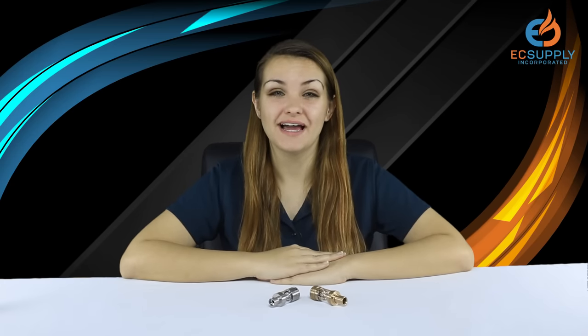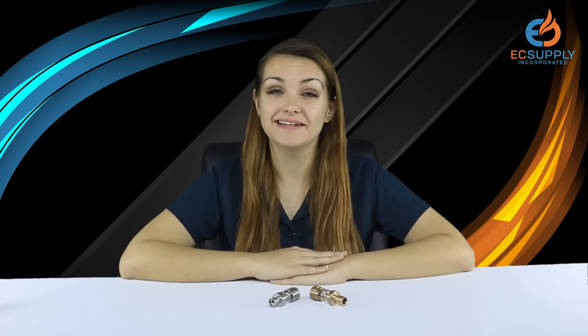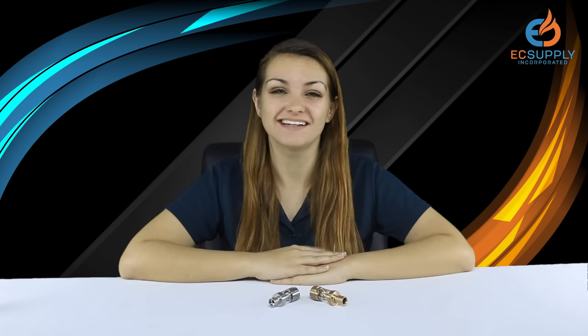Hi everyone! Jade here from EC Supply. We know there are a lot of first time vapers out there, so we want to give a quick and easy demonstration on how to fill your first tank, so stay tuned.